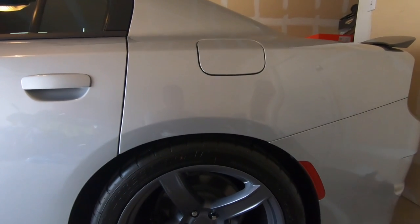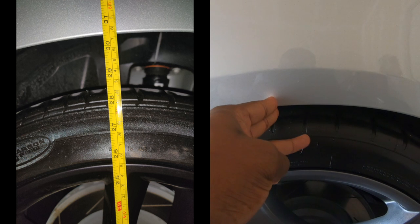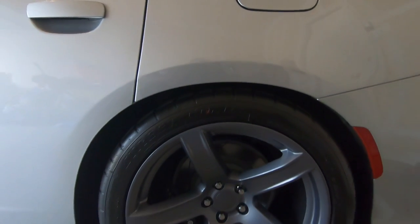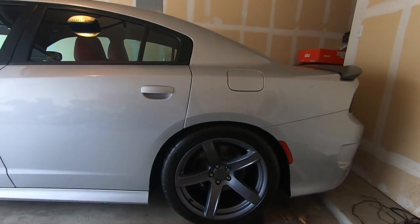In the first video I did about lowering the car, I could fit three fingers in here. Obviously I can't do that now — I can't even get two in there, barely one. But it's a smooth ride, not bad at all.